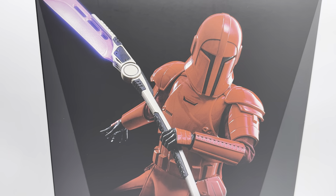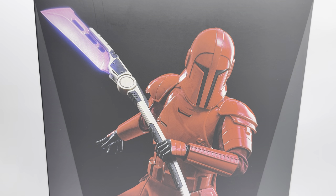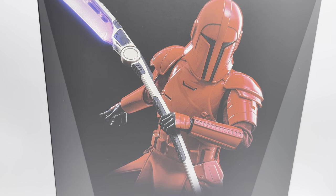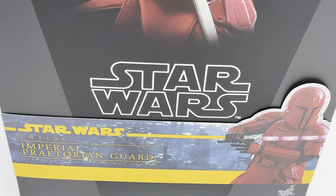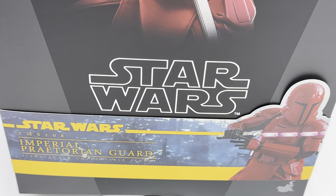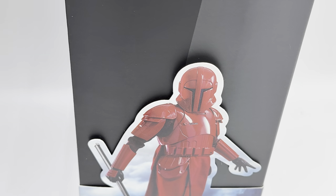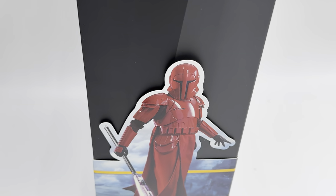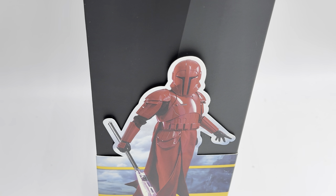So we can see it is the standard Star Wars shoe-style box that we've gotten for a while now. We have the front of the box showcasing the figure itself with one of the chosen weapons. Coming down, there is the ribbon — TMS-108, Imperial Praetorian Guard. We can see that it showcases another one of the figure's accessories, and then around to this side we have the ribbon showcasing the final weapon this guy includes. The back of the box has the logos, and the other side just reminds us of the figure's name.